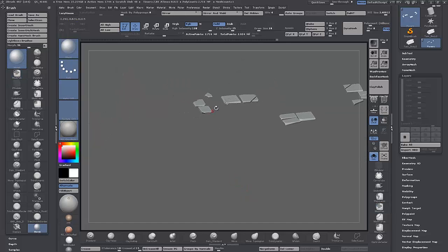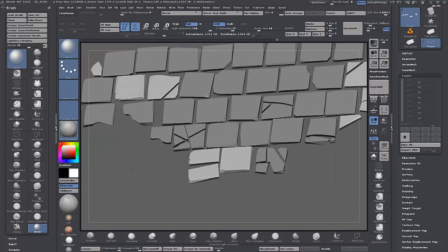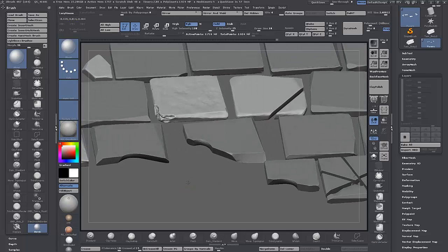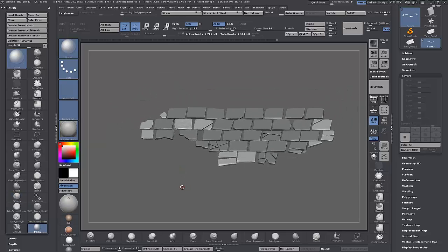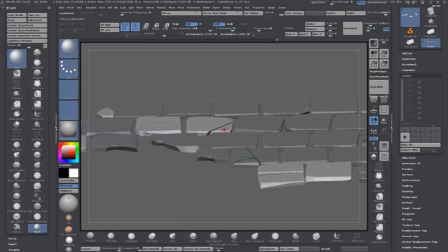I generally stay away from layers — they're a bit annoying, a bit buggy, and seem to upset other things. I just save out different versions as ZTool, or use Morph Targets. You can also apply the noise to the mesh to give a kind of base, or create a layer, apply your noise, play with the layer opacity, then bake the layer down when you're happy — a bit of non-destructiveness. That's pretty much it for the basics of sculpting rocks and stones.